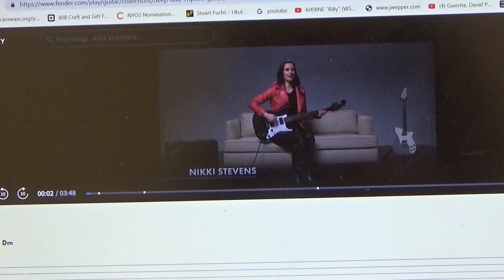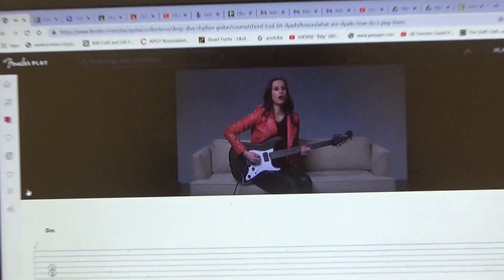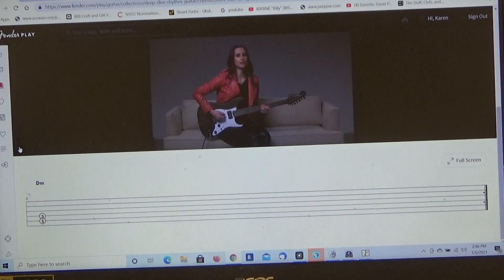Dyads — we're going to learn what they are and play some in the key of E minor and A minor. A dyad is any chord made up of two notes. The most common would be the power chord, but we can build a dyad from any interval. The second most common would be the major and minor third.